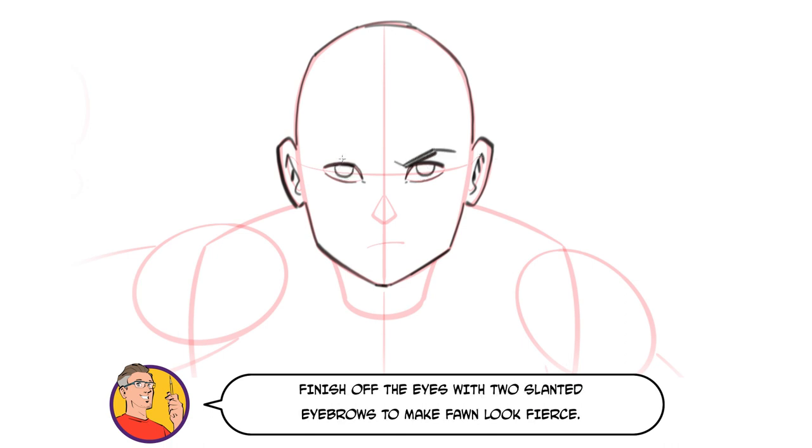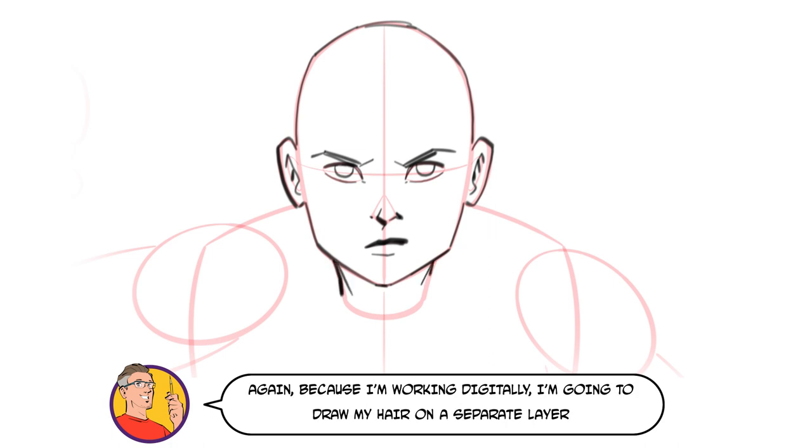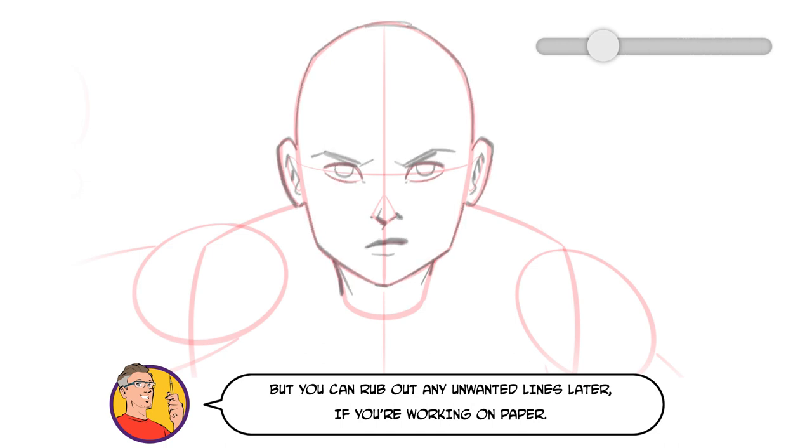Finish off the eyes with two slanted eyebrows to make Thawne look fierce. The nose is just three small marks and the mouth just two. Just make sure the upper lip is fuller than the lower one. Because I'm working digitally, I'm going to draw the hair on a separate layer, but you can rub out any unwanted lines later if you're working on paper.